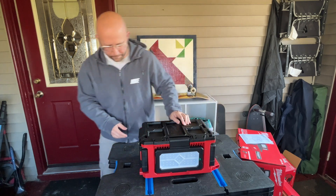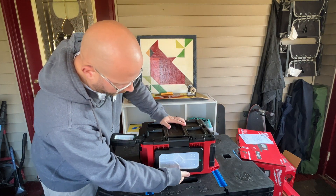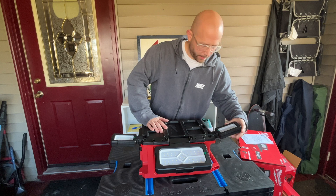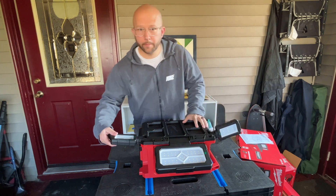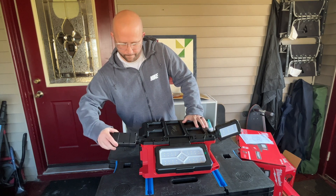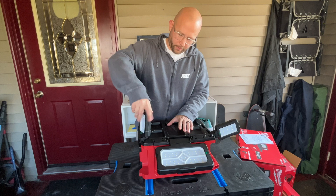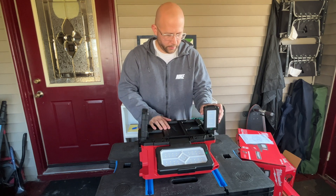All right, here you have your three LED lights — you've got one right in the front and two on the sides. These heads can pivot on it, all the way around, and they can pivot all the way up.